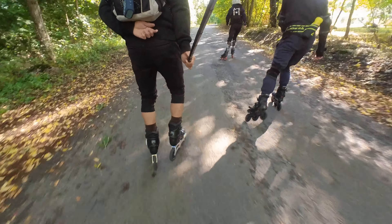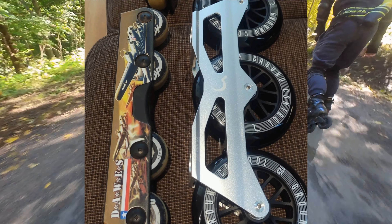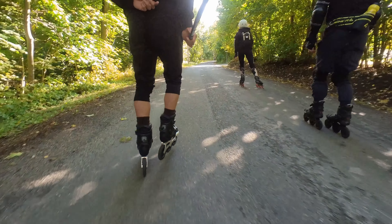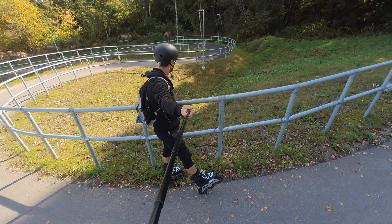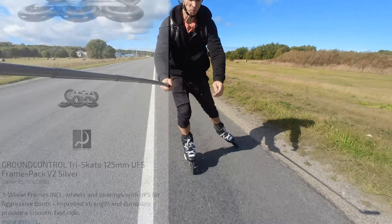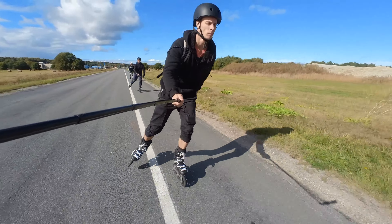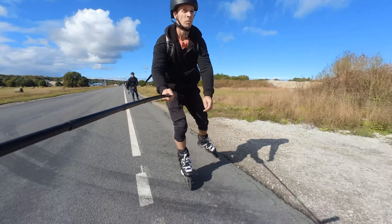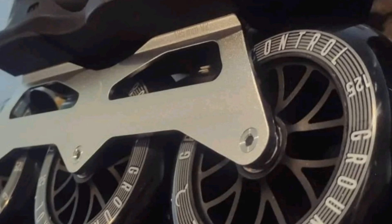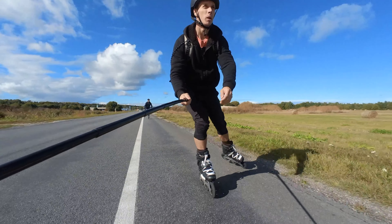The frame comes with 125 millimeter wheels and Apex 7 bearings, and the frames, wheels, and bearings all cost about 150 euros, which is pretty good. The frame itself is really strong — it's stiff and thick, and the wheel bolts are a bit longer than usual because of that thickness.